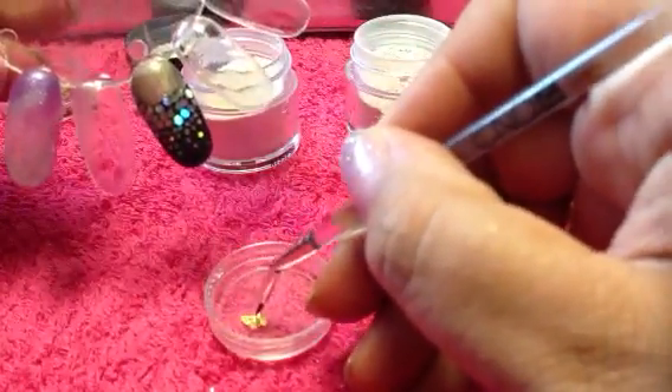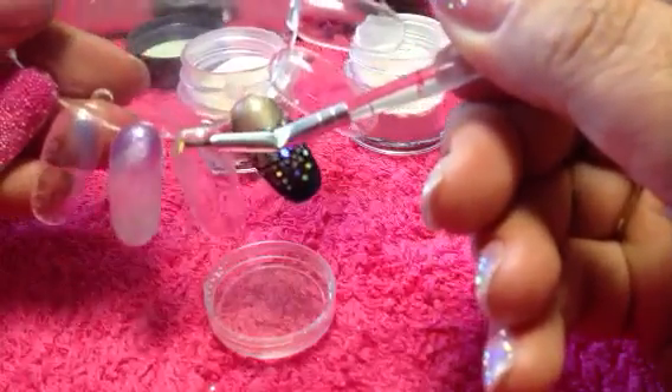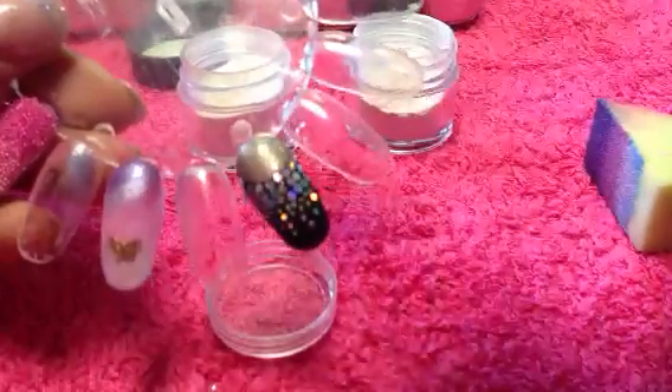So what I need to do is get a small detail brush so I can pick up my design. Now I have bent these already so that they're slightly curved and they're going to fit the shape of this nail. And all I'm going to do is place that into my top coat — like so. And then I'm going to pick up one of the smaller butterflies and place that into the top coat.